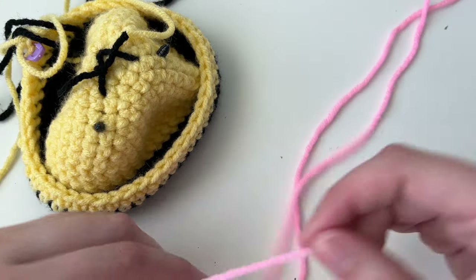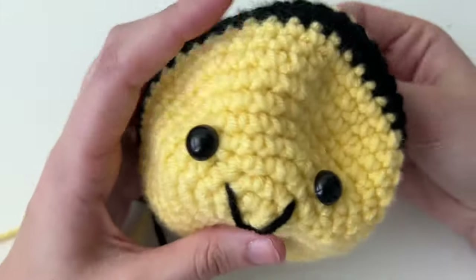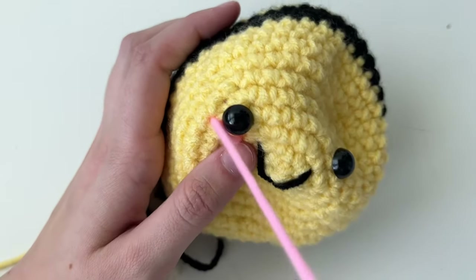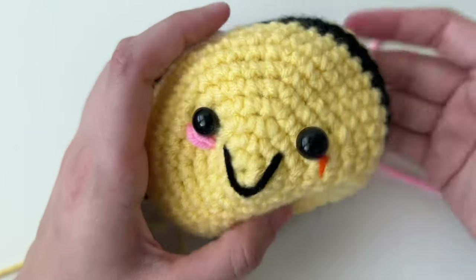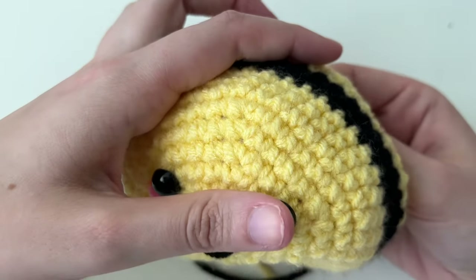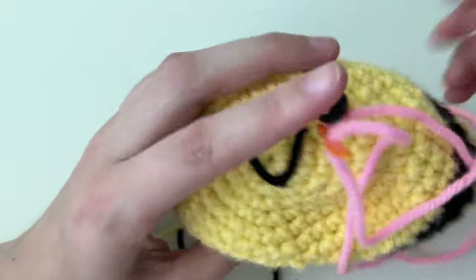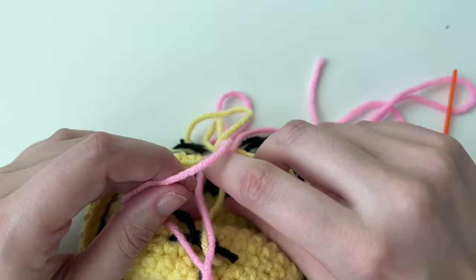My eyes aren't attached yet. I have a piece of pink yarn for the blush — put that on the tapestry needle. Starting from the back, draw little straight lines wherever you want them. I like to do this before attaching the eyes so it sits underneath them, and I like to go over it twice. You have plenty of yarn in the kit to do it three or four times. On the back, tie a loose square knot and trim.